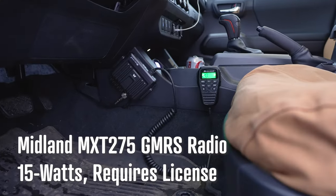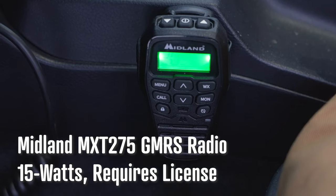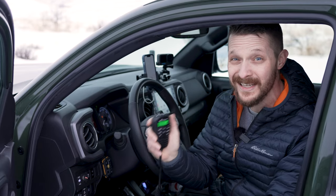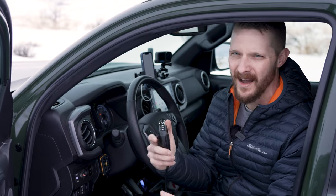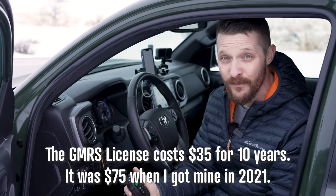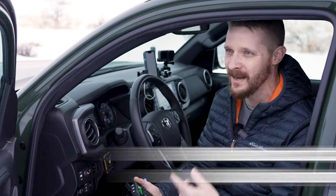Let's talk about the radio first. This is the MXT275 from Midland. It is a GMRS radio. If you are going to use this, you do need to have a license from the FCC. I'm not exactly sure of the price, but I'll put it on the screen right now. That license is good for your entire family and also for 10 years, so it's not that big of a deal to get it.